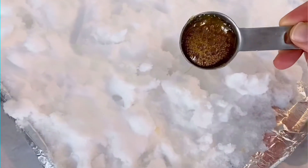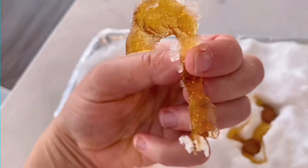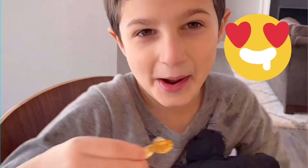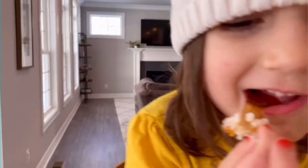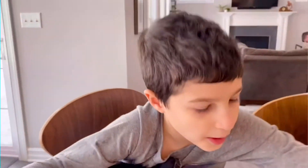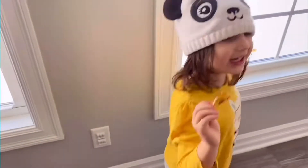If it looks about ready, take a tablespoon and pour it into the snow. It will cool rather fast. I made a candy cane! Mmm! Is it good? Mmm! And that's how you make maple syrup candy!